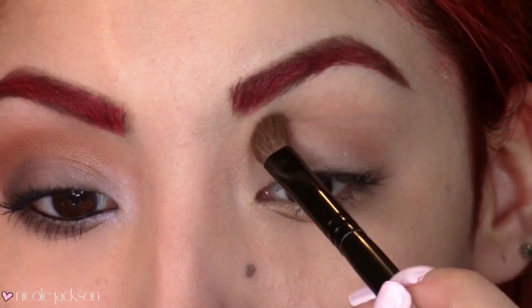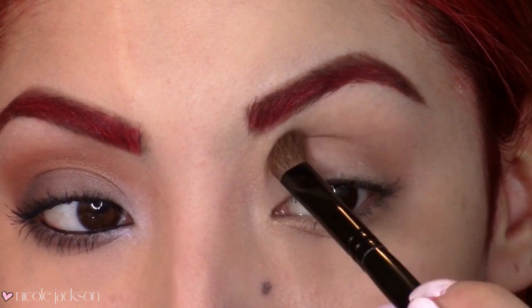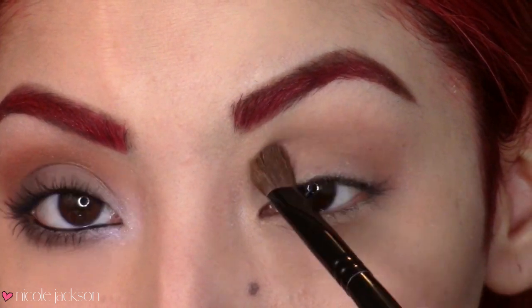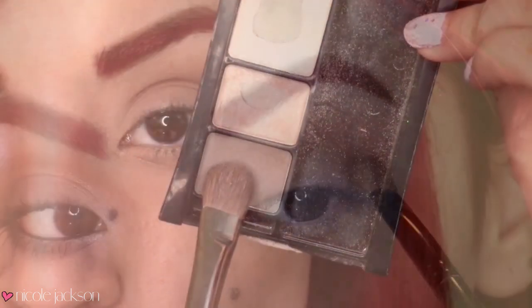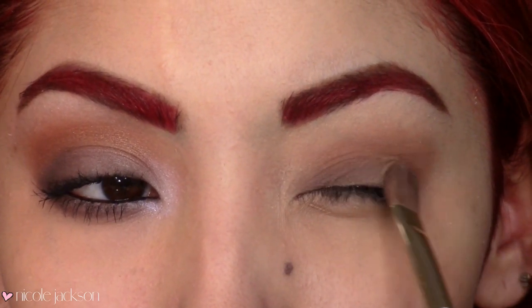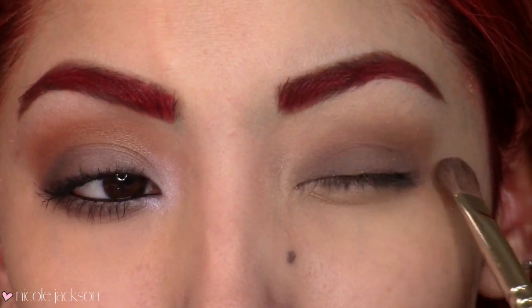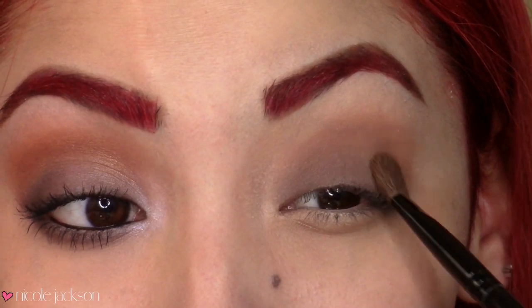I'm just going to take my chocolate bar palette and take salted caramel just to start off as a transition crease color, so the eyeshadows can just blend flawlessly into this color. I feel like this is a really good color to start off in the crease area. Then taking my Almond Satin palette from Maybelline, I'm just going to take that taupey ash color and place that as a base on my lid.